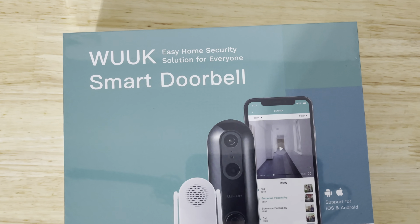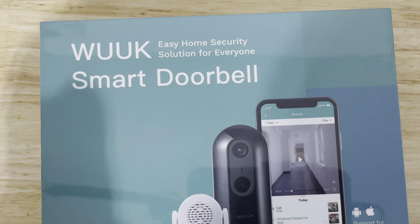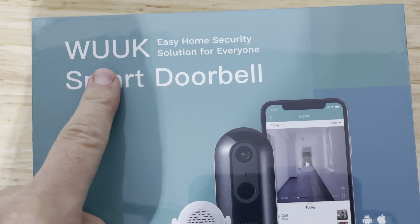Hey guys, today we have an interesting unboxing look and review at the Wook Smart Video Doorbell.